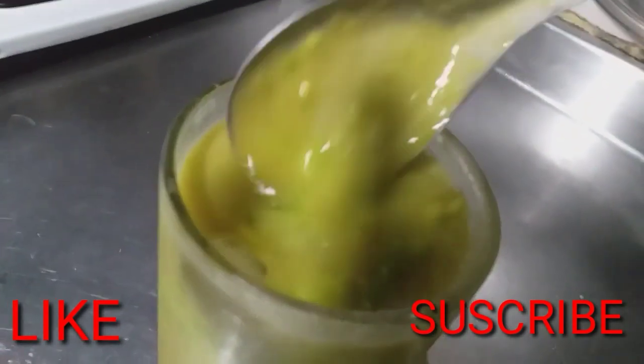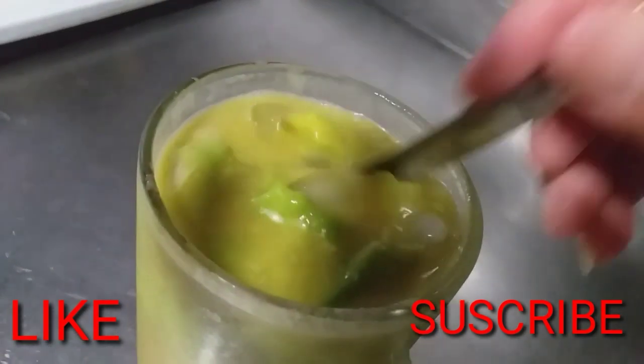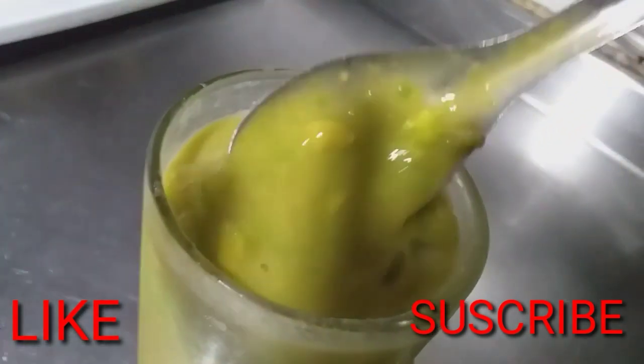Siap untuk diminum. Rasanya enak nih guys. Aku apukatnya juga masih ada. Jadi blendernya enggak terlalu halus.